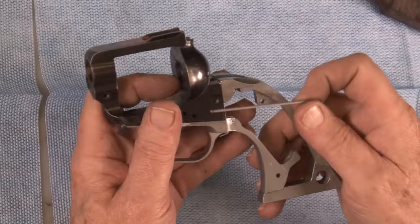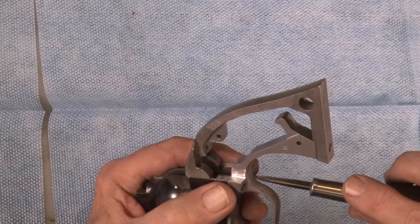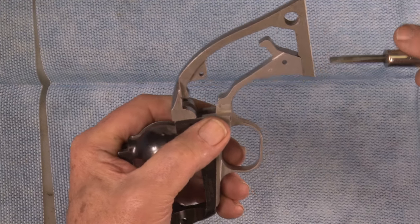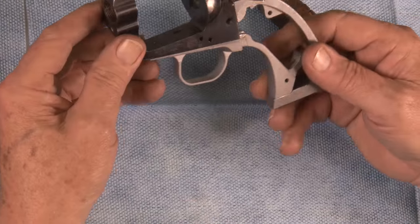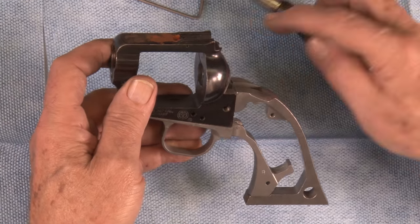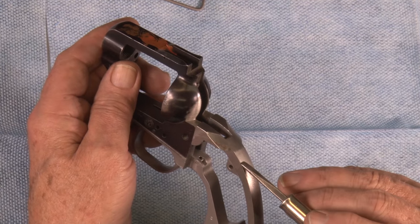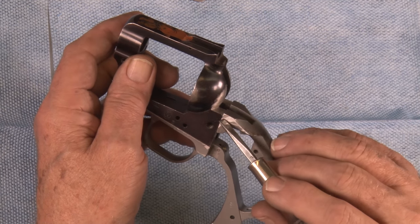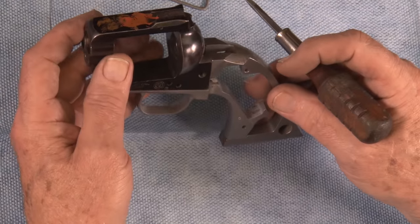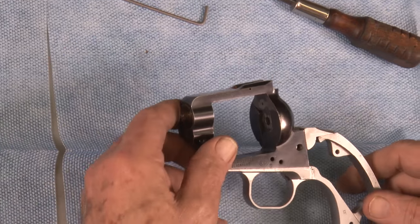Don't over tighten it. Be sure your other screws are tight. Now that we have the back strap mounted on the frame, we're ready to fit the top of the back strap. On that other one it wouldn't be filed out like that, but we'll go ahead and radius this down right here to where it comes out flush with that, and then I'll show you how I file this in there. So we'll have to go back to the vise and get that job accomplished.